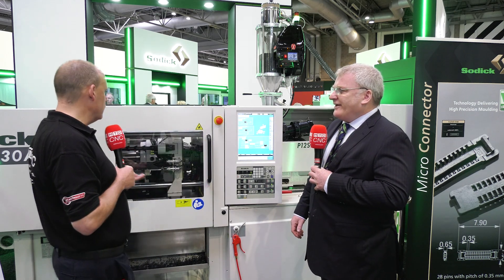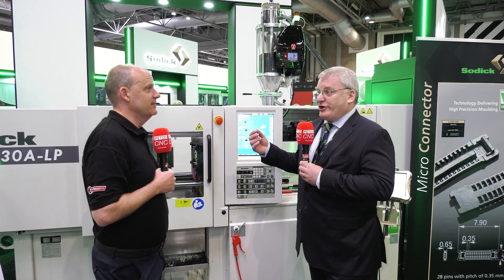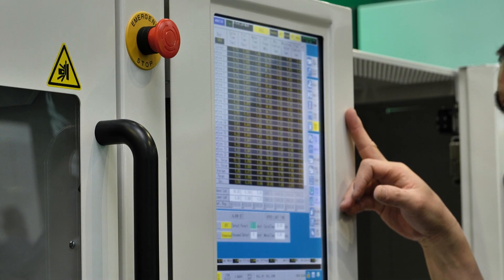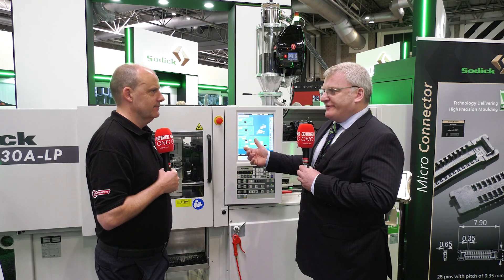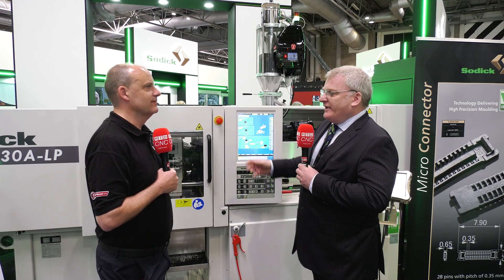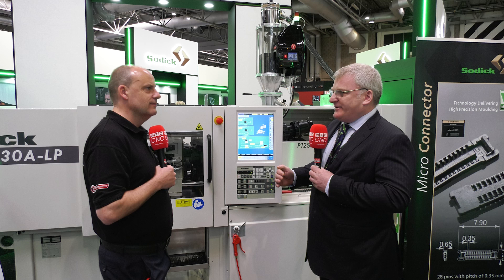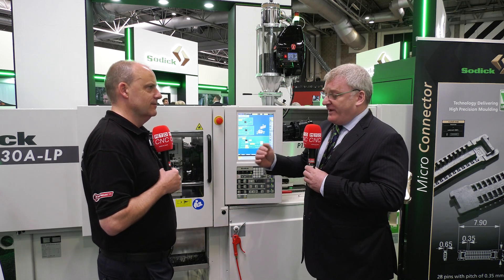Speed is hugely important. When you're battling in production and someone wants a 3.9-second cycle but you're running 3.95, a 10% saving on cycle time is the difference between having to buy another machine or not — it's the difference between running at max capacity. On the injection side, maintaining injection speed is critical to maintaining the viscosity of the polymer, and that flows through to repeatability and part quality.